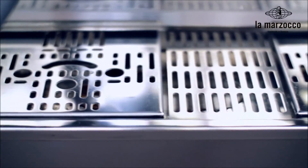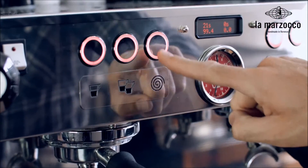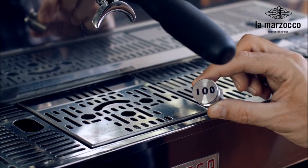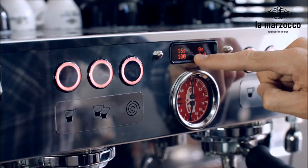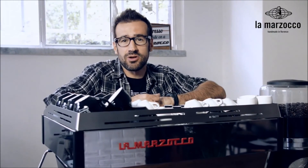To verify if your scale reading is accurate, use a blind basket and engage the continuous flow button. Wait until the taring is completed and place the 100 gram check weight that comes with the machine on the scale platform. You should read 100 grams on the display. If the weight is unstable or not displayed correctly, please contact La Marzocco customer support.